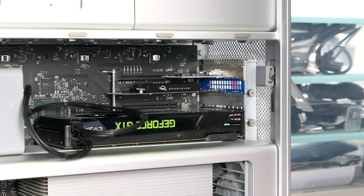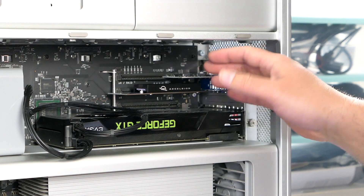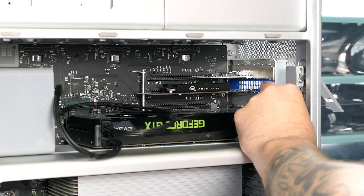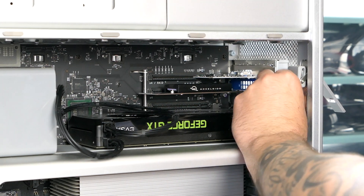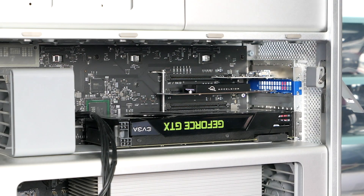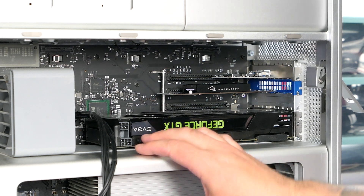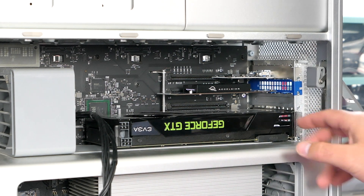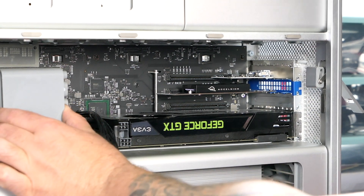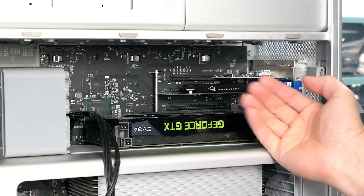To get the PCIe cards off, we're going to remove this bracket by taking these two thumb screws off, and then all of these cards will just pull out. Make sure you disconnect the power cables from your graphics card if it is utilizing either one of the 6-pin ports. After you take the two thumb screws out of the bracket, you're going to push the button on the fan and slide this forward — that's going to unlock the rail on the motherboard so we can pull these cards out.